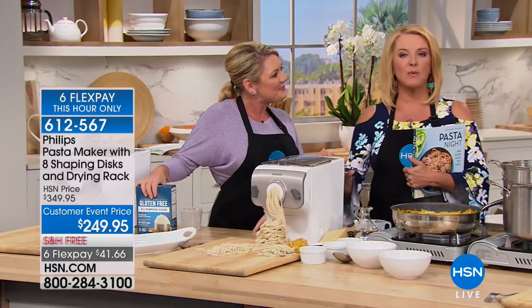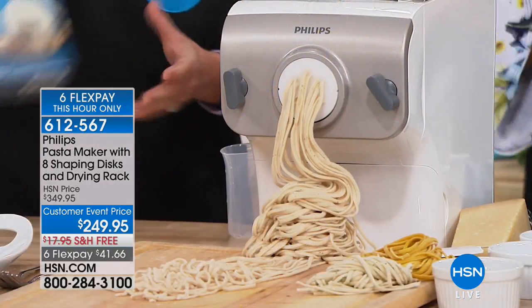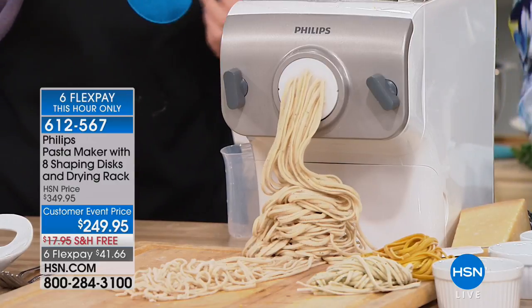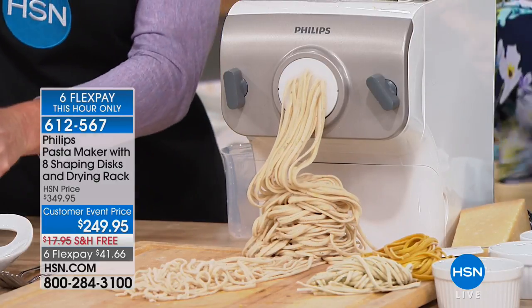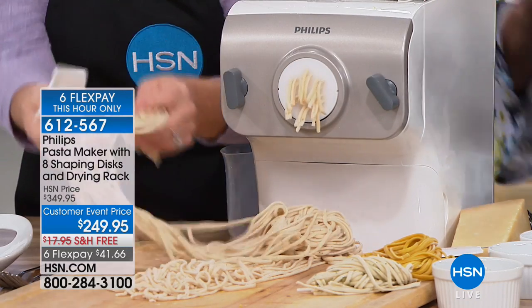Phillips has figured out the math equation — it's like 1,600 pounds of force to extrude your one pound of pasta. And the best part is you walk away. I have less than 300 available for the whole country and we expect it to sell out. Notice the price savings: it's $100 off right now, with free shipping saving you almost $18, and six flex pays for this very moment — only for the next 15 minutes.